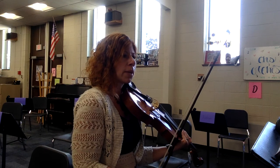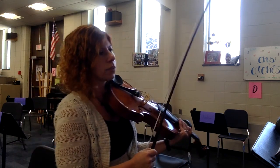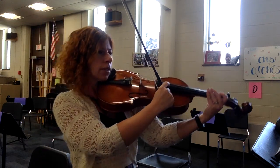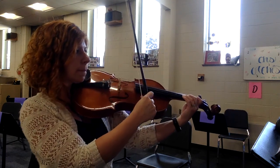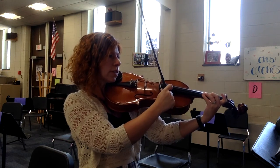At measure 26 the basses come in, and then here's more pizzicato at 28. One, two, three, four. Two, three, four. Rest, rest.